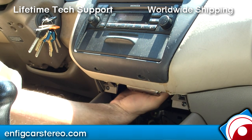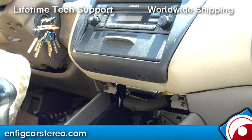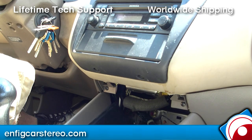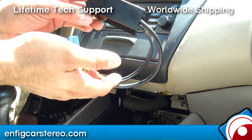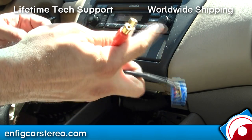Let me go get the adapter and we'll be right back. Now, we've got the NFIG AUX adapter — a simple adapter. This comes in a black box, and it plugs into the back of the radio, and then you've got the AUX cables.